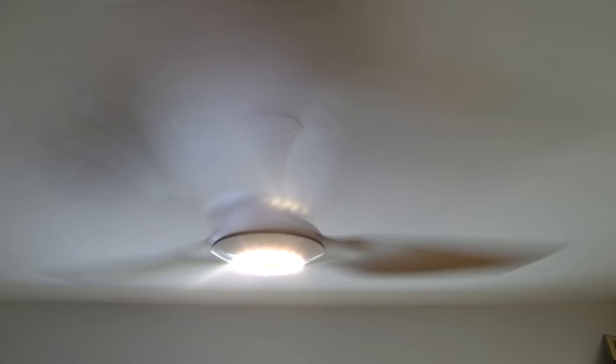I think it looks pretty nice. Check them out online — bigassfans.com/haiku or something like that. I'll put a link in the description. Check it out and see what you think.